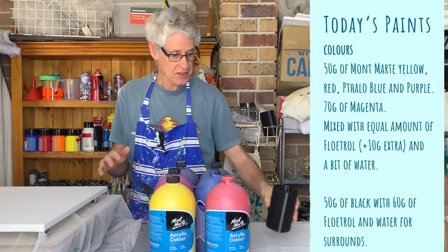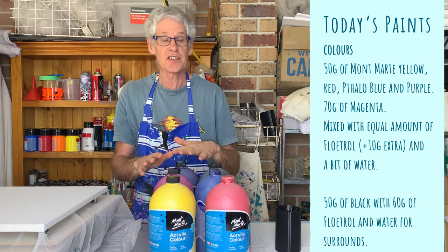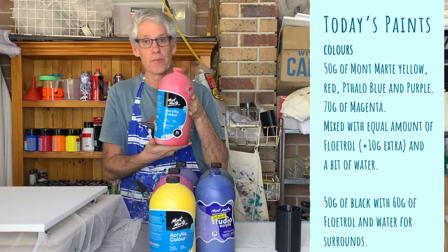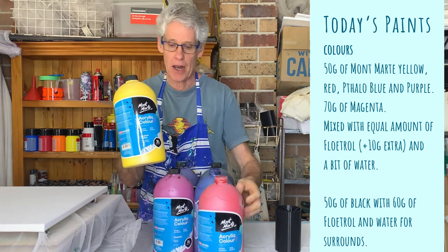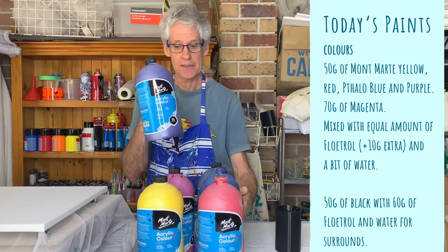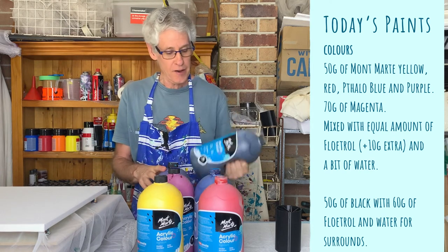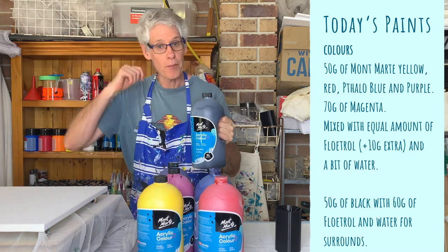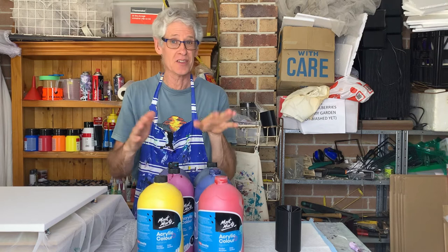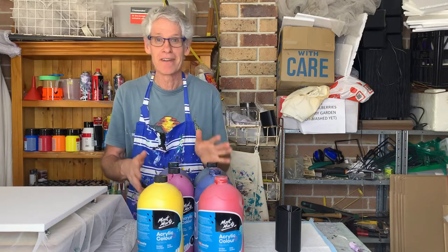I've picked out all Montmartre colors today. To get my 600 grams I use about 50 grams of each color, then to get the thin consistency I added 60 grams of Floatrol and a little bit of water. The colors I'm using are brilliant red, medium yellow, magenta, phthalo blue, and purple. I've also mixed up some black just to cover around the outside to help the paint slide over the canvas. I'm going for some bright rainbow looking patterns today.